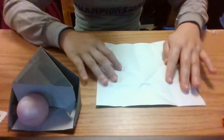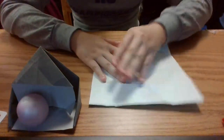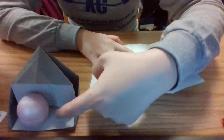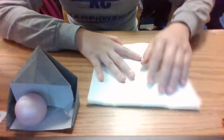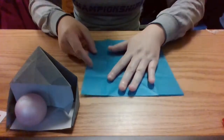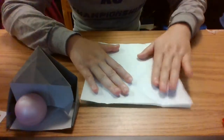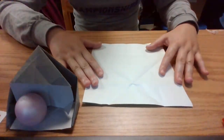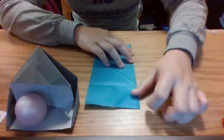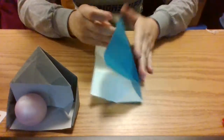So first, we want to have the side that we want this house — the white side — to be facing upwards, and the color side facing downwards, if that matters. And then we want to fold our paper in half horizontally and vertically.